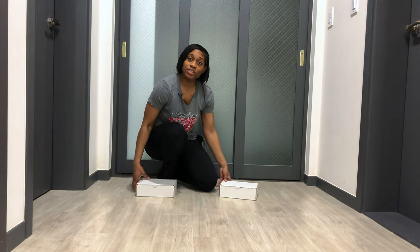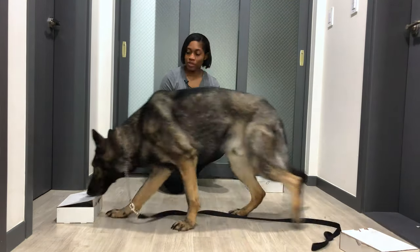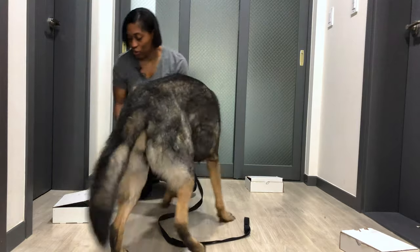We're going to slowly add another box. Seek. Yes. Good. Very good. Seek. Good job, Disney — you found it! Rotate the containers around and continue with the search, reinforcing when your dog has identified the target odor — you, of course.